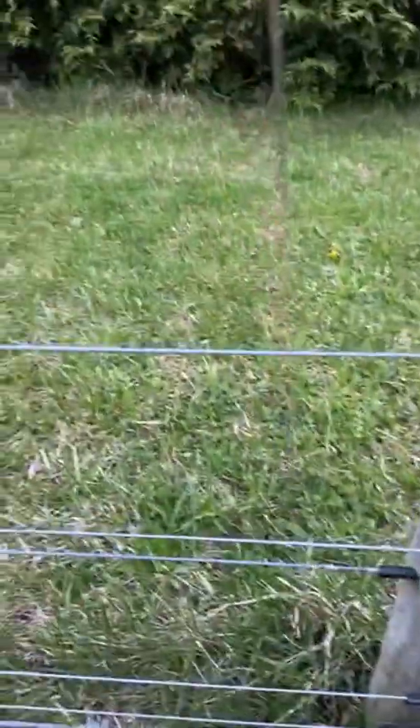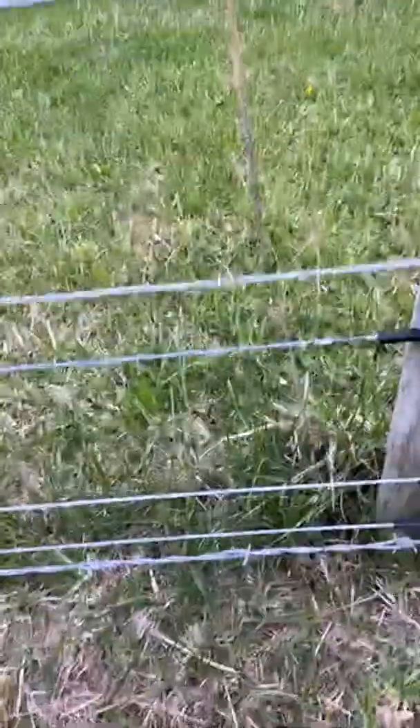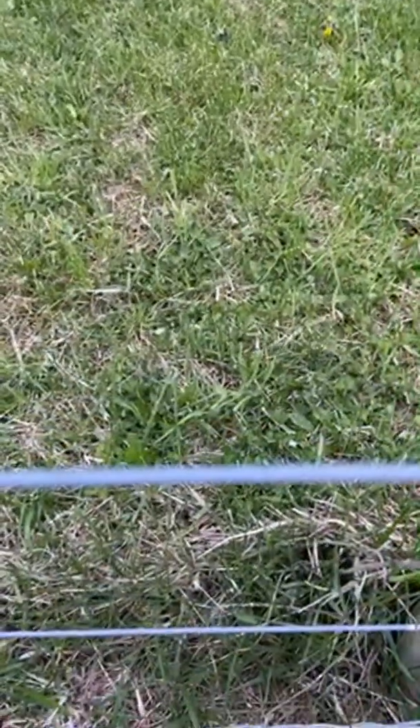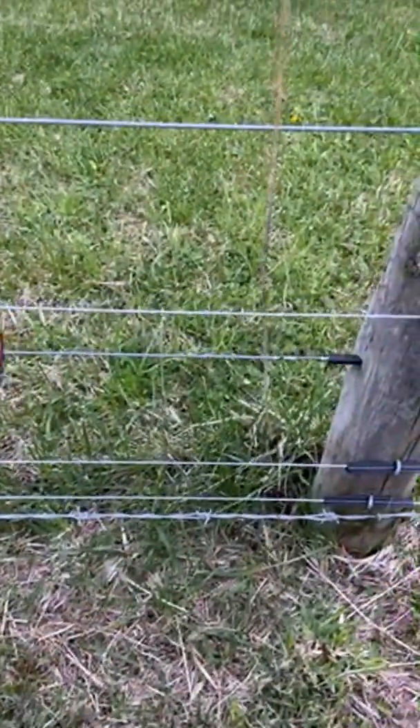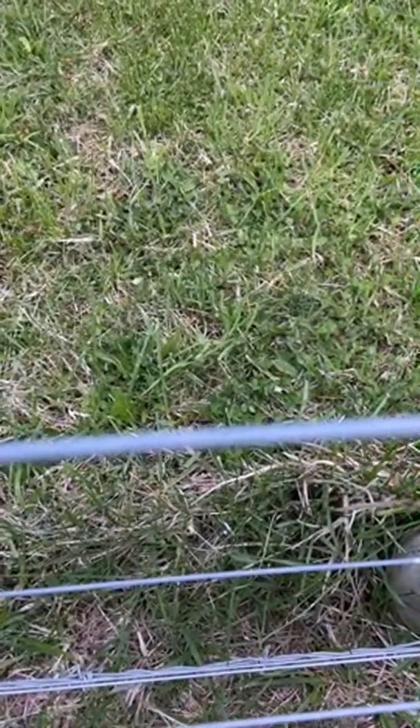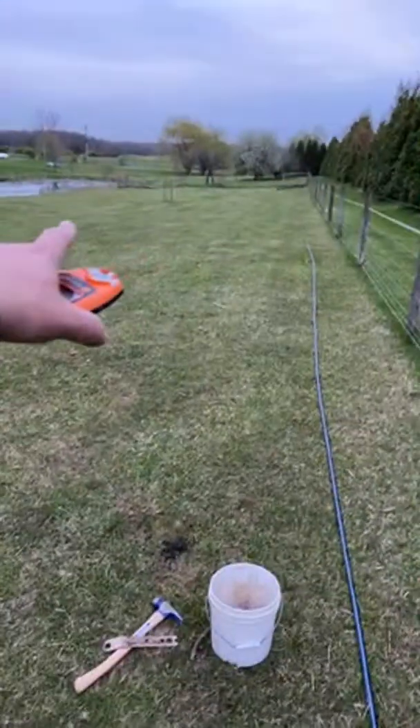This is the ground wire up here, so if they touch that one and the hot wire, they're still going to get current. The reading is 6.5 to 6.6. That helps if the ground is really dry and the ground isn't working well — this is grounded out.